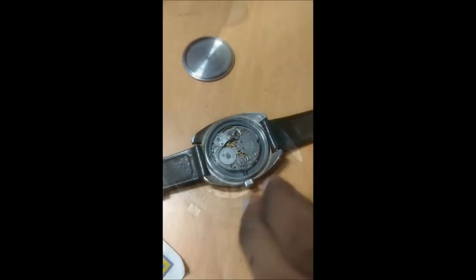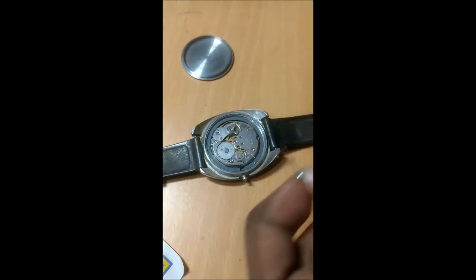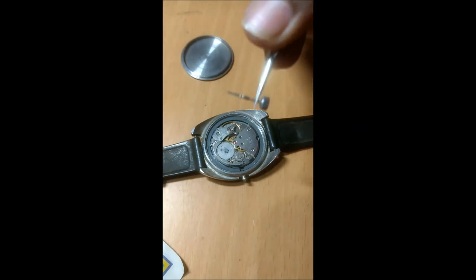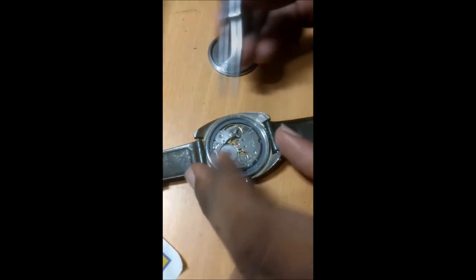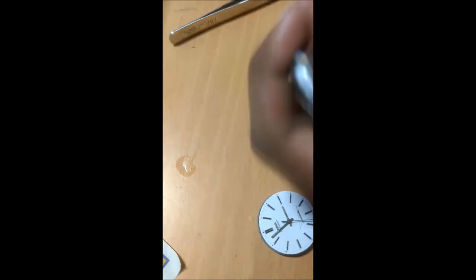If you don't let down the mainspring, when you remove the pallet lever the watch starts unwinding suddenly and you may damage the lever. Now I'm going to release the stem — there is a small button I press down on, and the stem is free along with the crown. Using a box with many compartments is better so you can store parts in the same order you remove them. The movement is now separated from the case; I'll close the case back and keep the case aside to clean later.